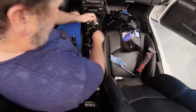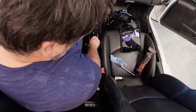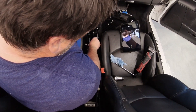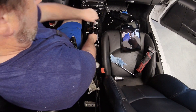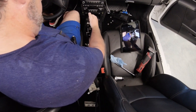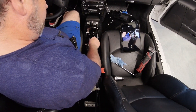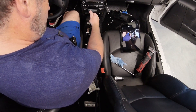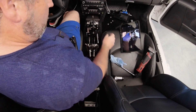All right, I've made the adjustments — let's see if we can get it back in. Nope, I still can't get it back. That's frustrating. Not sure what to do next.